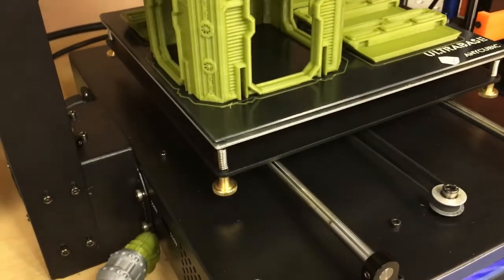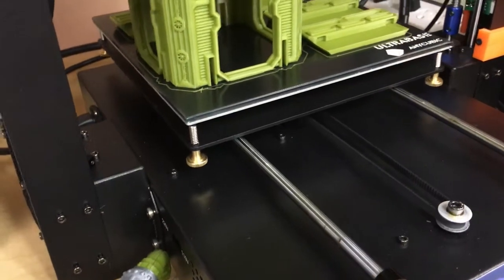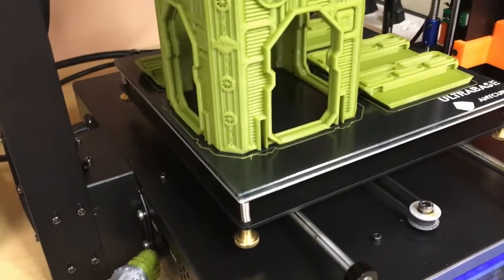After using this a couple times, I was just blown away by it. No glue sticks, no hairspray, and no hassles.